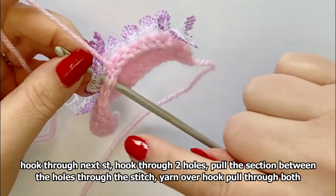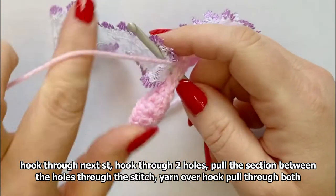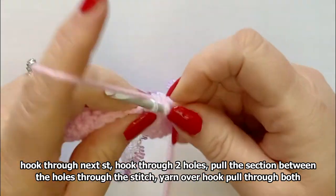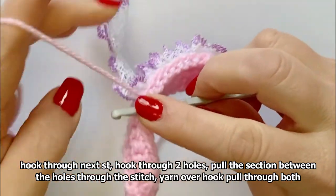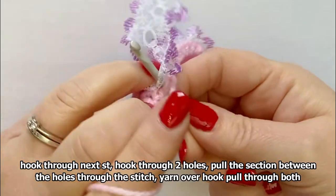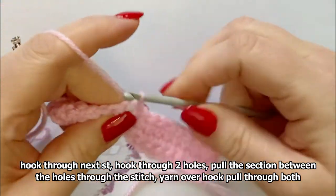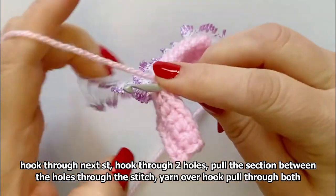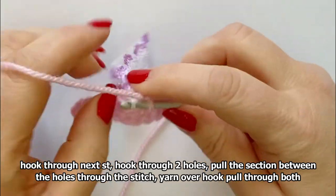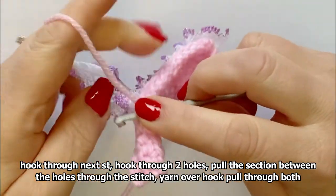I've done 16 double crochet so I've used 17 holes. But if you'd only cut 14 or had two small sections left over — because sometimes you do, since you buy it by the meter — then you would just rejoin it again. Just start from the start on the next stitch. It's very easy, very forgiving.